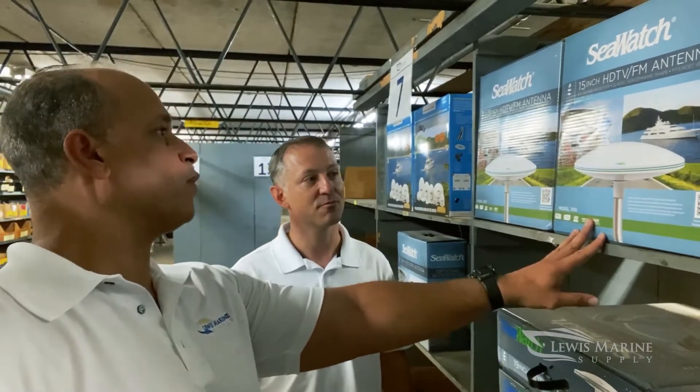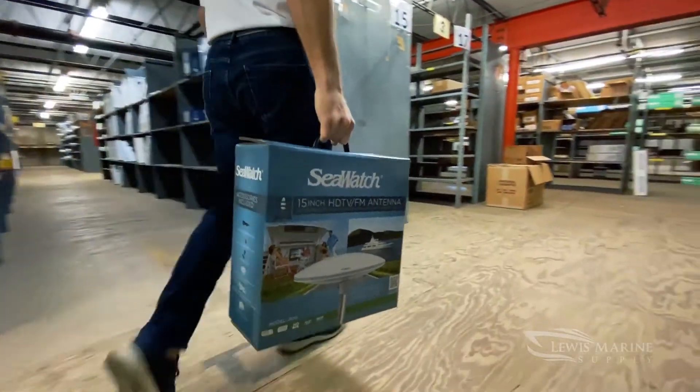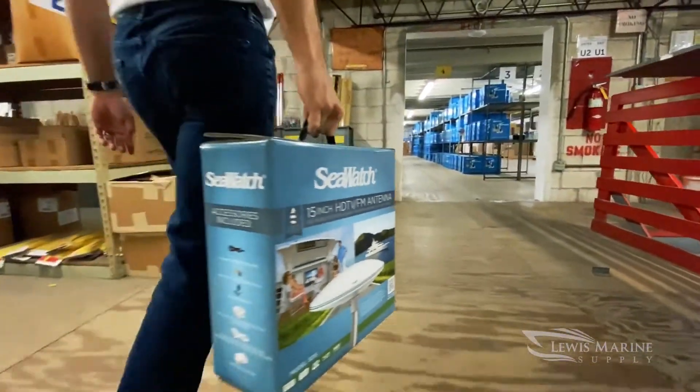So is this something just for TV or do you also use this for radio? Yeah, both AM, FM, and all your HD TV channels. All right, what do you say we open this bad boy and see what's in it? Sure. I actually just installed one of these, so I'm pretty familiar. I think I got 88 channels once I got it hooked up, so pretty exciting to have that ability.